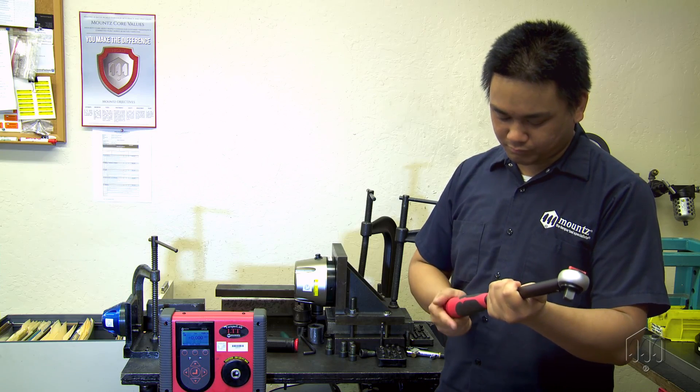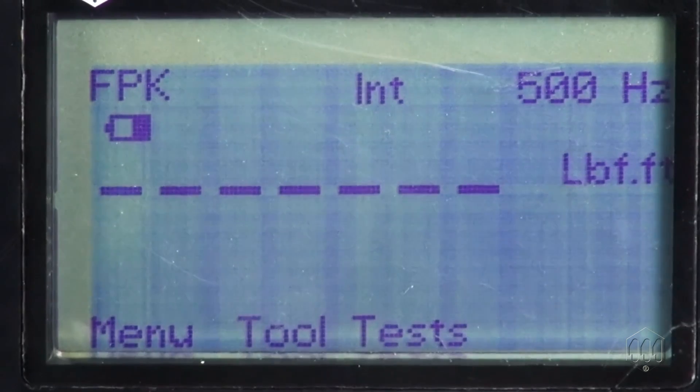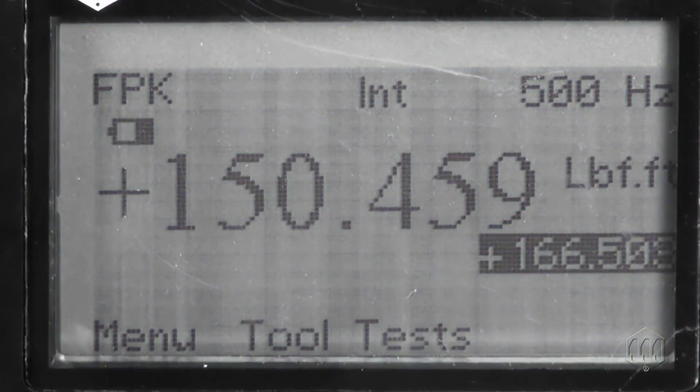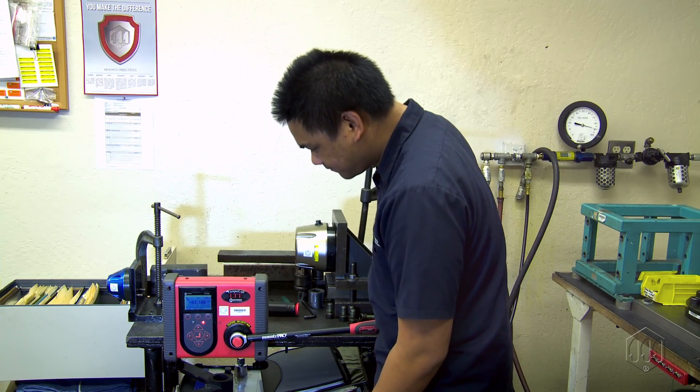To begin, you must preload the torque wrench five times to its maximum setting without taking measurement. Make sure to use a calibration device that is within the proper range.